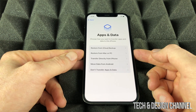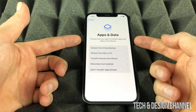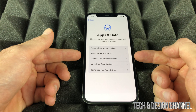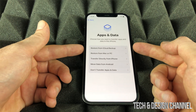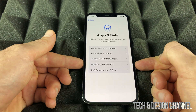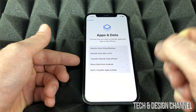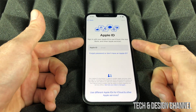This next screen is one of the most important in the setup — it gives you options to transfer data. You can restore from an iCloud or iTunes backup, move data from Android, or transfer directly from another iPhone. Since we're assuming you're brand new to Apple, we're not going to transfer anything right now.